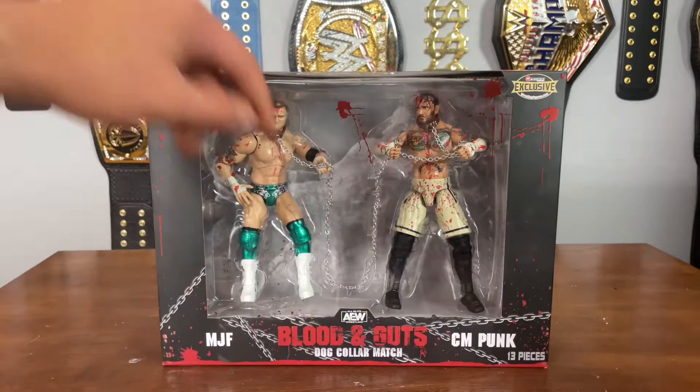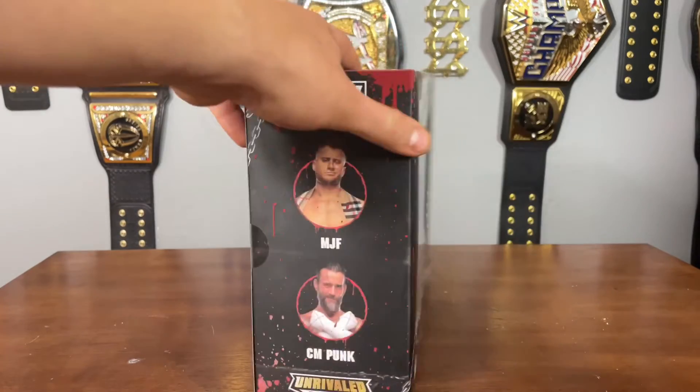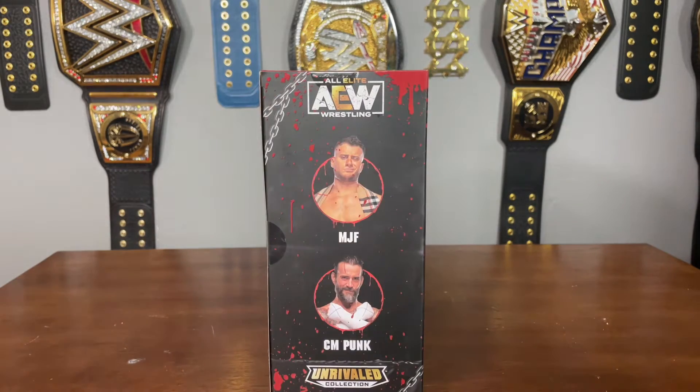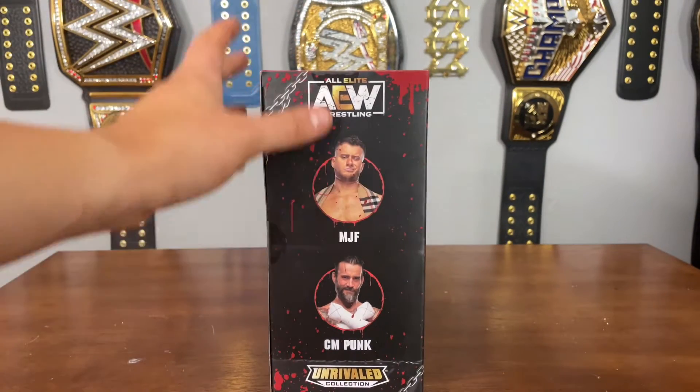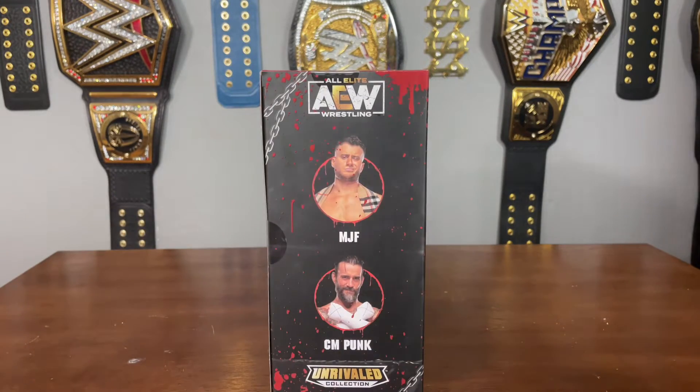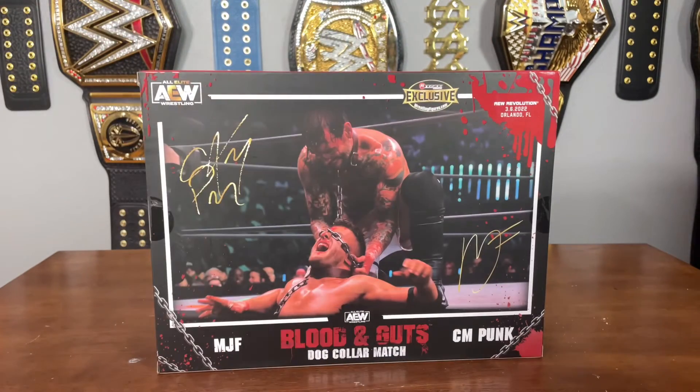We have a bunch of chain coming throughout on the packaging. On the side of the packaging we see MJF and CM Punk — it says 'Unrivaled.' Something I love about the AEW packaging, especially the Blood and Guts, is that we get this kind of matte finish — it's flat, not super shiny and glary when you're reviewing it. On the back we have CM Punk with chains wrapped around MJF's eyes, and their signatures with 'Dog Collar Match.'